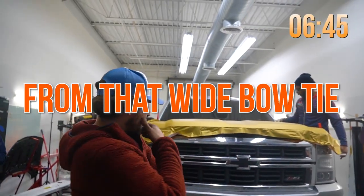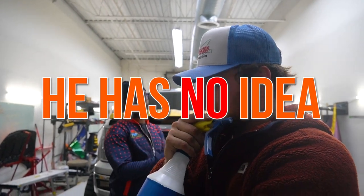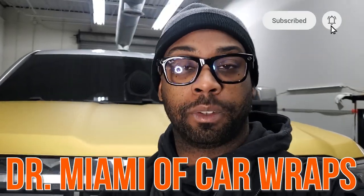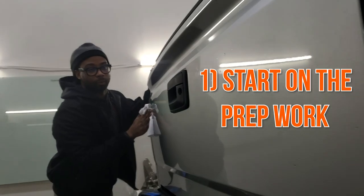I just lost a challenge from that wide bow tie, so now I have to go ahead and fully wrap this vehicle. He has no idea what color or what we're about to do to his truck. He just knows that we're about to wrap it. If you don't know who I am, I'm Dr. Miami of Car Wraps, Mr. All In Cars. Let's go ahead and jump straight to it — we're about to start on the prep work on this one.